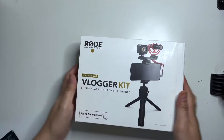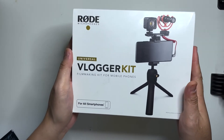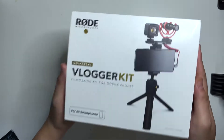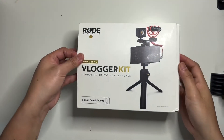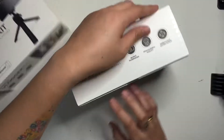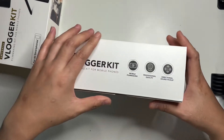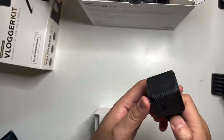What we have here is the vlogger kit filming kit for mobile phones, smartphones, and iOS phones. So let's open this one. This is for mobile filmmaking, professional quality directional sound and pickup.